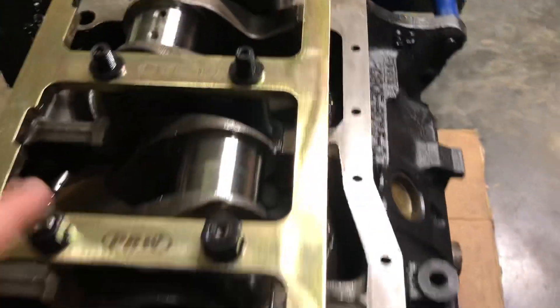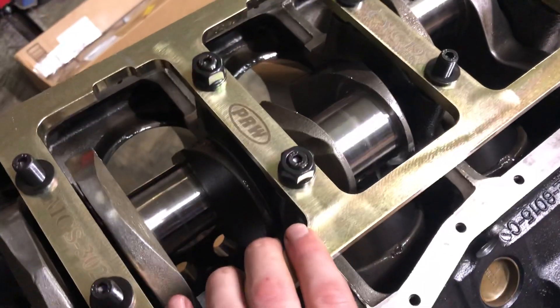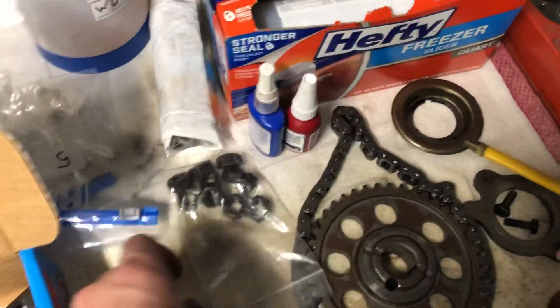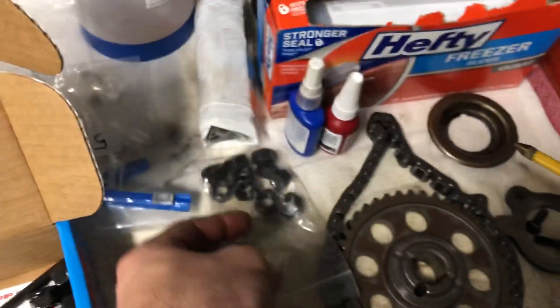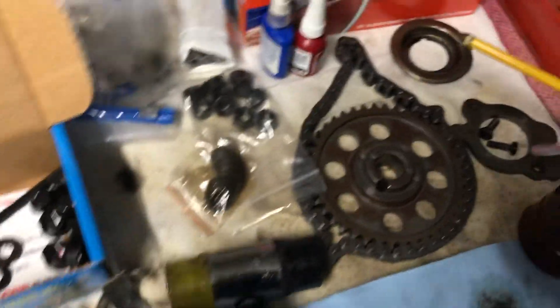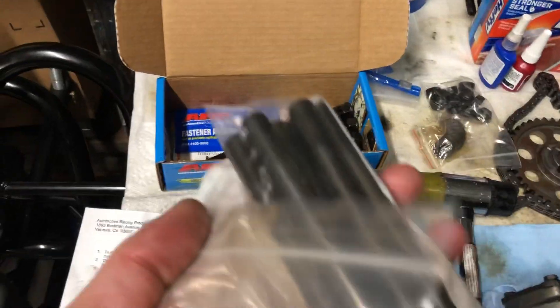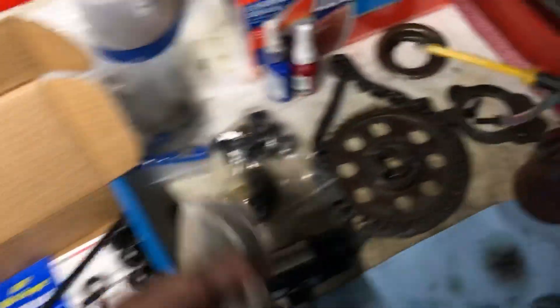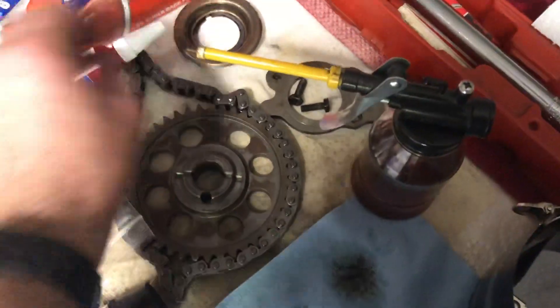This is all ARP hardware right now. The PRW girdle came with this hardware — it's got these spacers that go under the girdle, and it came with this set of studs which are actually longer than the ARP ones, so this would actually cause more of a clearance issue.